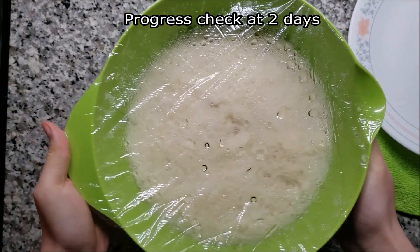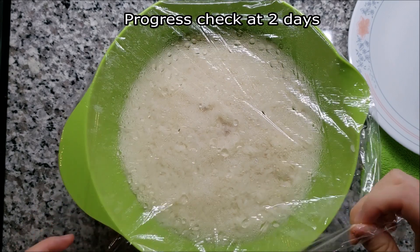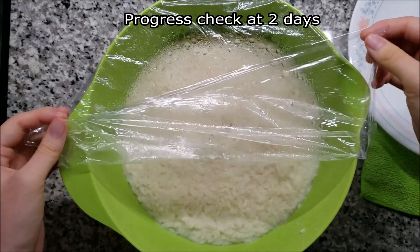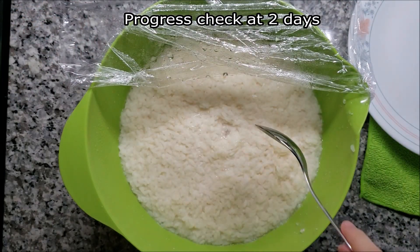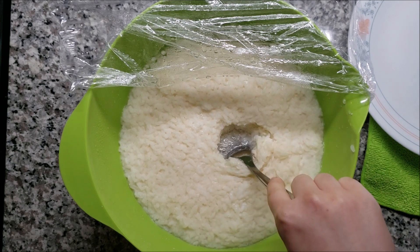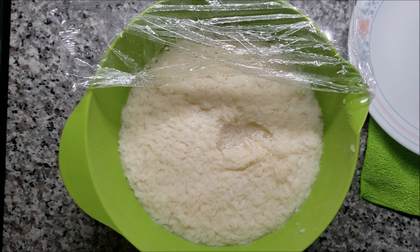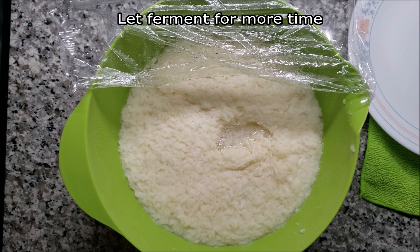Here I am checking the progress of my rice about 2 days later. You can always check on the progress, but make sure to use a very clean utensil to do any kind of taste testing. You can already see a little bit of water has formed — this is good. After a brief tasting, I could tell that I needed a little bit more time. The rice should be tasting sweet and alcoholic when it's ready.